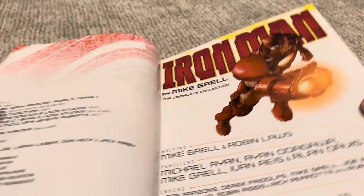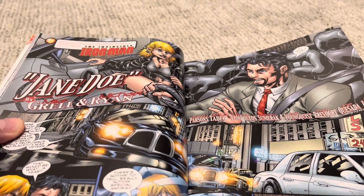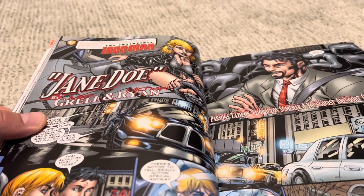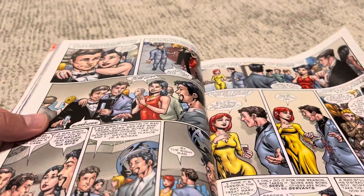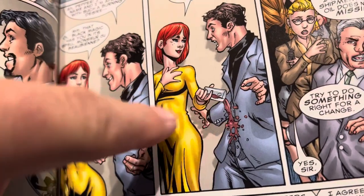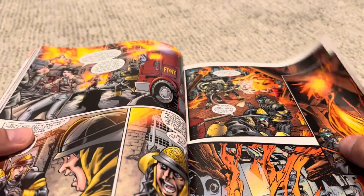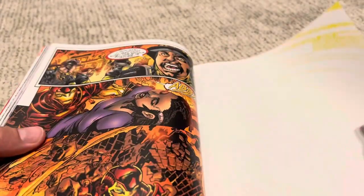Iron Man #51 starts off a story where Tony Stark is picking up a hooker — not for the reasons you think. He's actually bringing her to his safe house in the middle of the city to rescue her and get her to a different spot. Michael Ryan is on the art here. I'm not entirely in love with the figures or drawings — she looks like a midget standing on a box in comparison to him. Iron Man is being targeted during this. These are mostly two or three issue storylines; they're starting to drift into writing for trade, but not quite there yet.